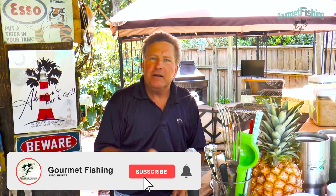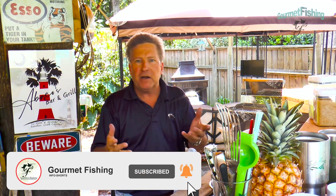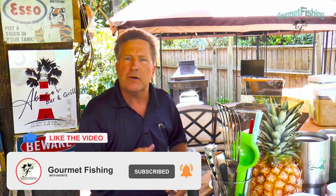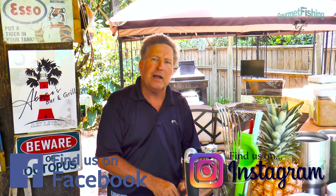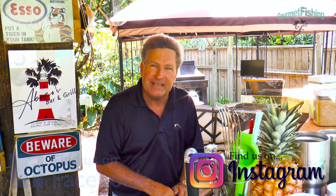Hey, don't forget to subscribe to our YouTube channel and click that notification bell. If you like the video, go down there and click the little thumbs up, please. We encourage comments — please leave some comments, let us know how things are turning out for you with our little recipes. You can also follow us on Facebook and Instagram. Our Instagram handle has two T's in gourmet, just one of those things we had to do.